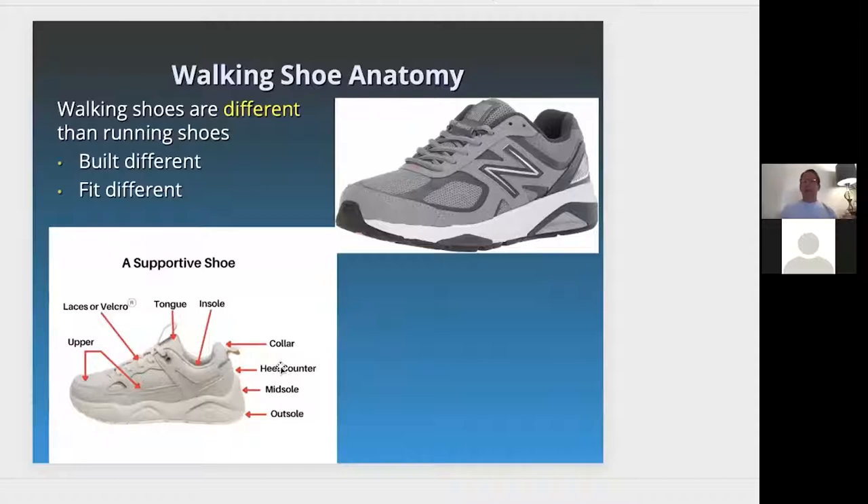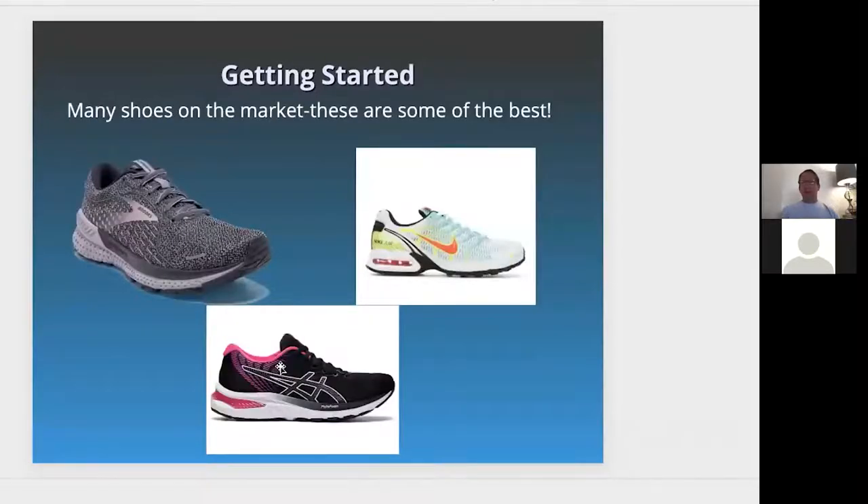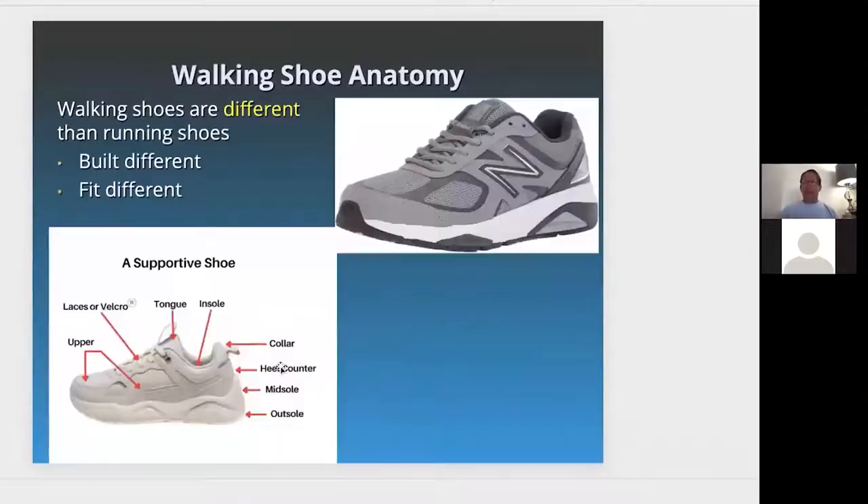Walking shoes are extremely different. The anatomy of a walking shoe is that it's built more sturdy and more rigid, compared to running shoes which are more giving. Running shoes will flex more and be able to absorb more stress and load. Walking shoes are built differently and fit differently than running shoes.